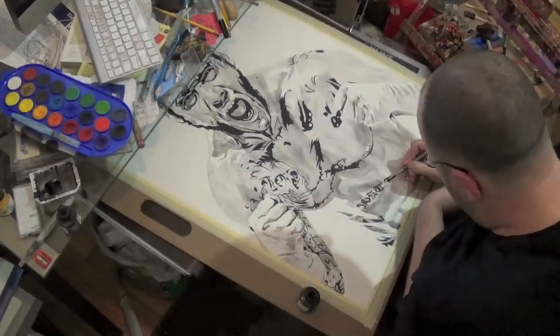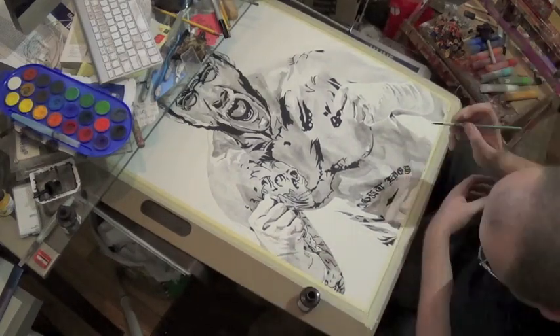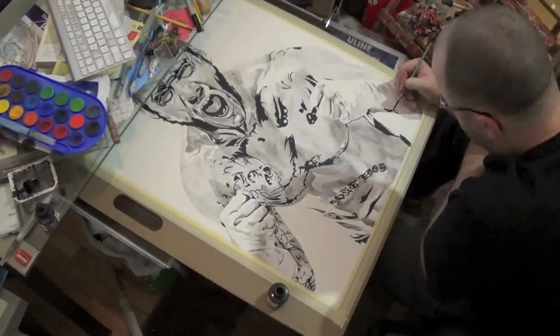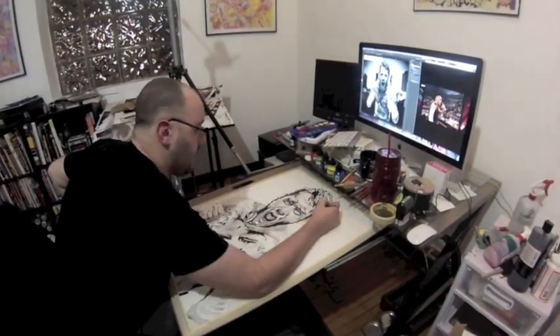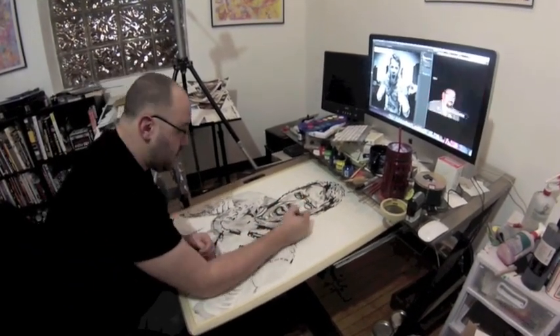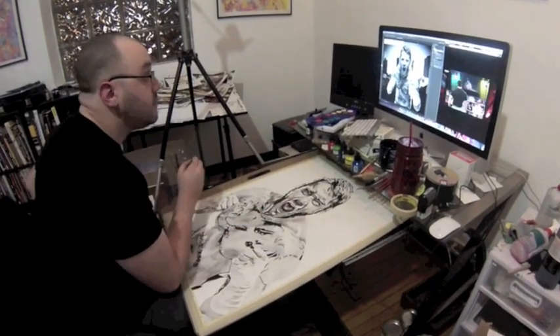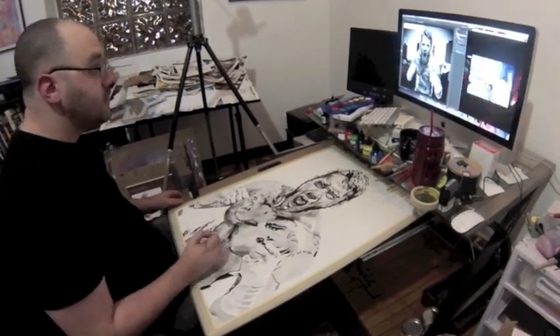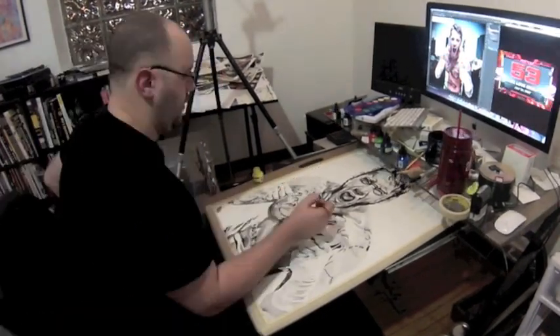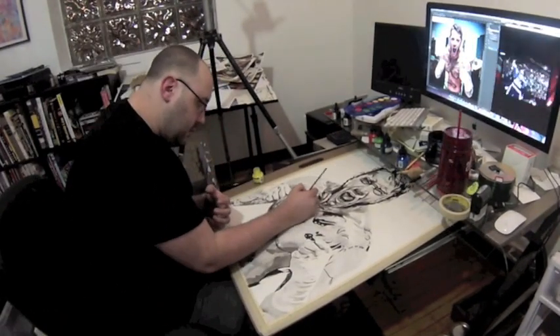The CM Punk character really talks to me. It was the infamous pipe bomb scene that made me decide to do this whole process to begin with. It's always fun whenever I get to paint a new portrait of him. Now I'm coming in with that darker bit of gray I mentioned, which is actually watered-down ink.